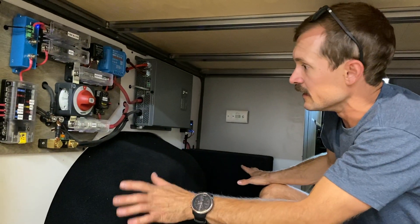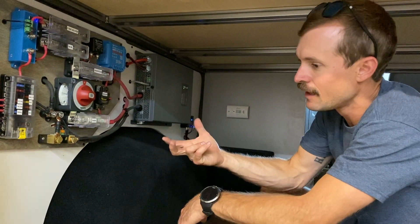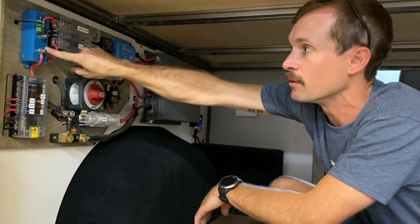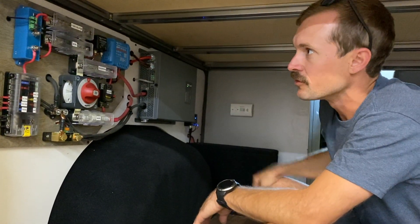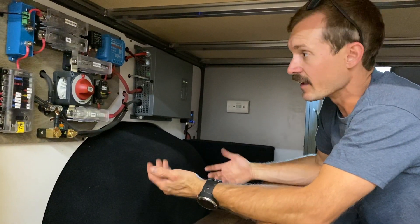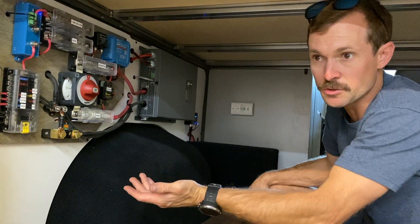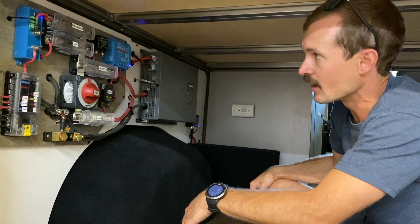All of this stuff has a lot of Bluetooth connectivity, so it's pretty cool — you can use the Victron Connect app. This is a smart battery, so you can hook your phone up to the battery, hook your phone up to the MPPT controller, and hook your phone up to your battery protector. That way you can monitor everything through your phone, check trends, and see exactly how much power you're using, how much power you're taking in, and look at your history — so you can see on a cloudy day how much power you should use, because it just gives you an idea of how the system actually operates.